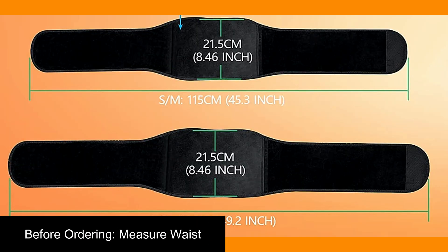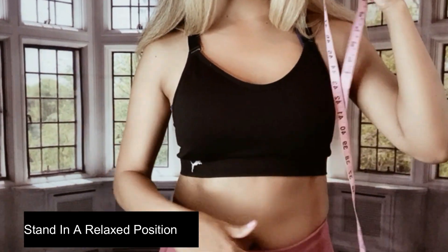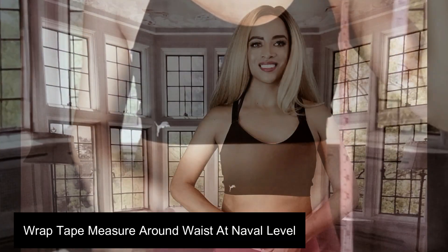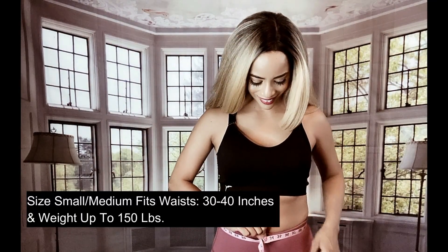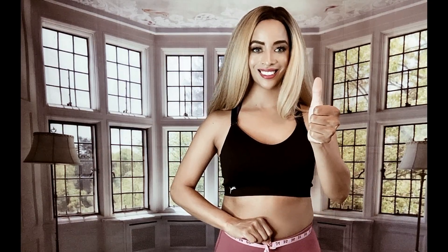Before ordering, measure your waist to find the right size. Stand in a relaxed position and wrap the tape measure around your waist at the level of the navel. Size small and medium fits a waist measuring 30 to 40 inches with weight up to 150 pounds.